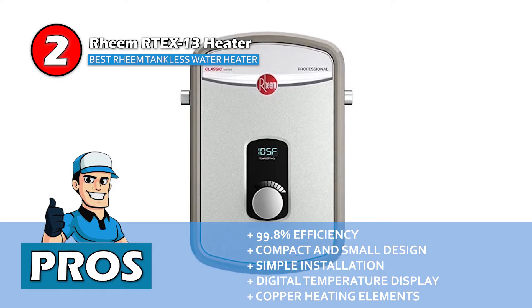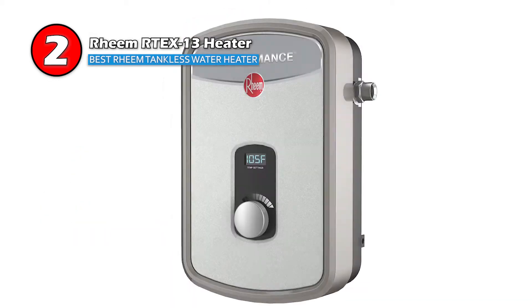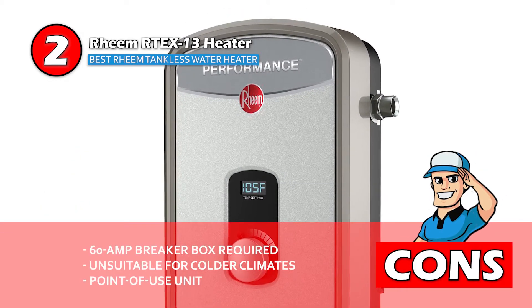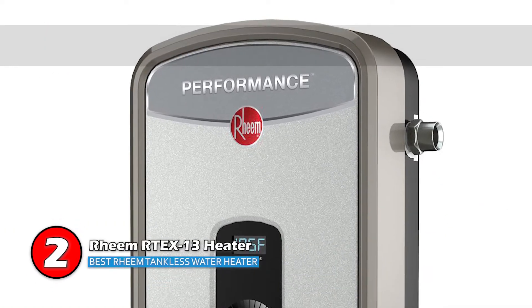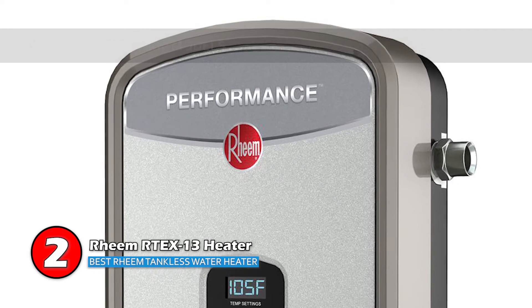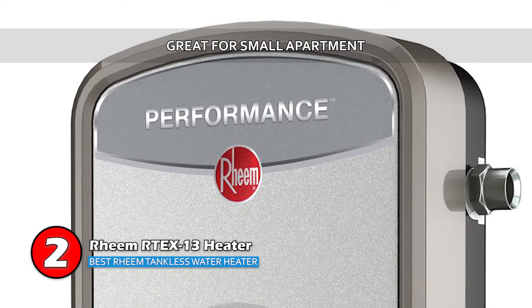However, it requires a 60-amp breaker box, it's not suitable for use in colder climates, and it's a point-of-use unit, so you'll have to wait for hot water if it's installed away from the faucet. Bottom line: it's the Best Rheem Tankless Water Heater, it's cheaper than traditional models, and it's great for small apartments with limited access.